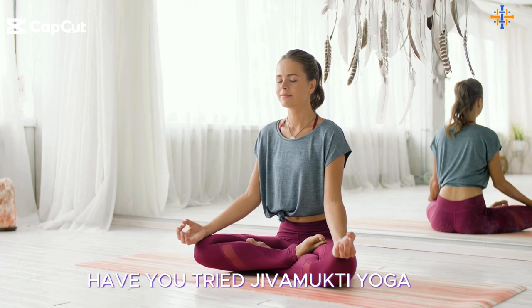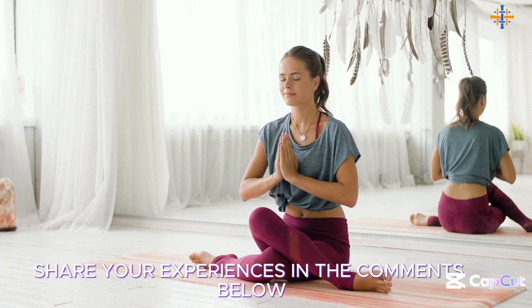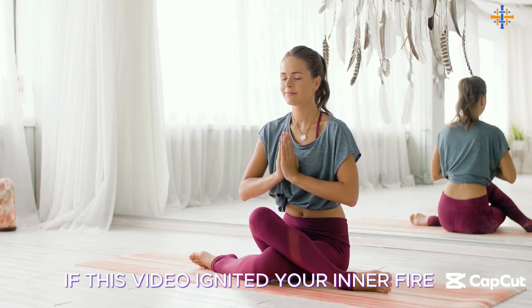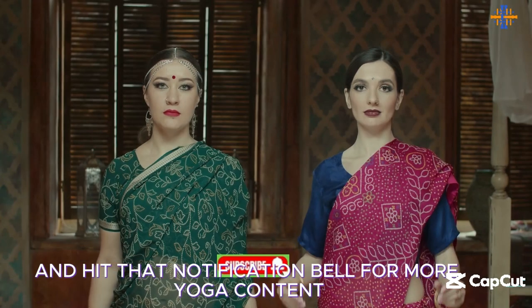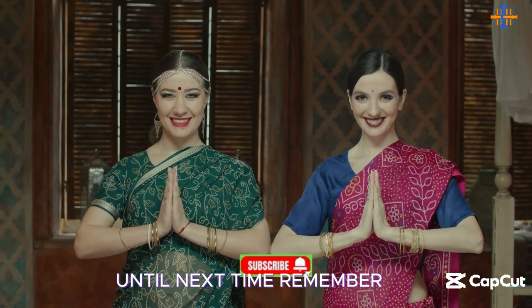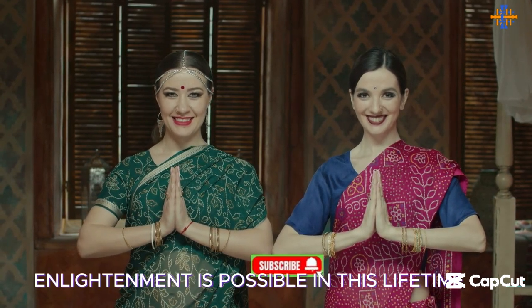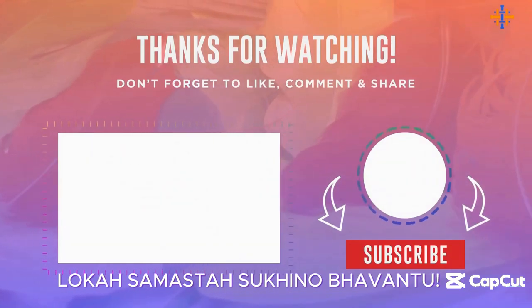Have you tried Jivamukti yoga? How has it changed your practice or your life? Share your experiences in the comments below. If this video ignited your inner fire, don't forget to like, subscribe, and hit that notification bell for more yoga content. Until next time, remember: enlightenment is possible in this lifetime. Lokah Samastah Sukhino Bhavantu.